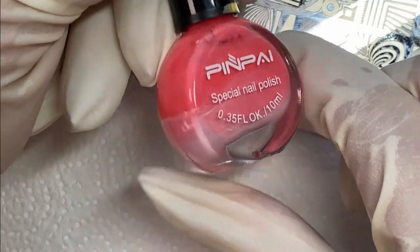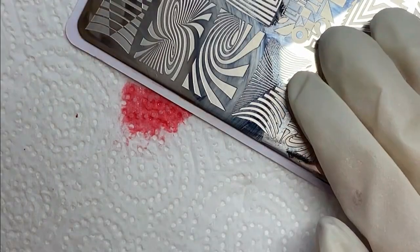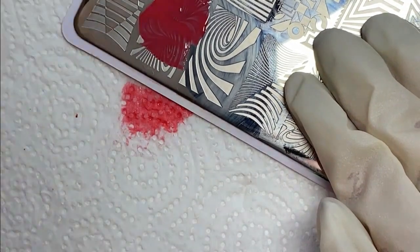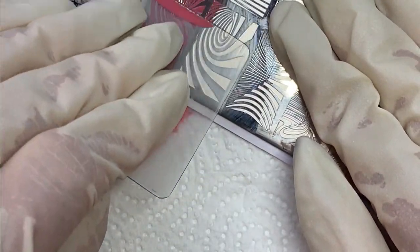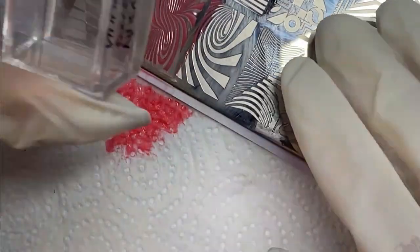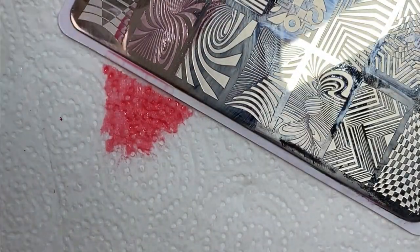This stamping polish is one I have not used before either. I found it to be extremely thin and kind of watery — it wasn't real thick and pigmented like most stamping polishes tend to be. It worked fine once I got going with it, but I did put more on my stamping plate than I normally do just because it was so thin and I wanted it to spread out better.